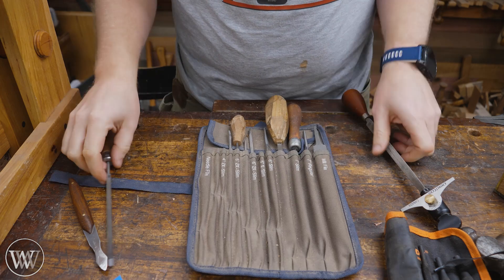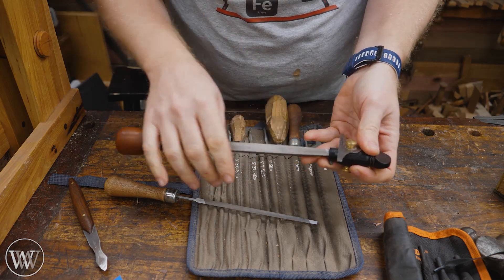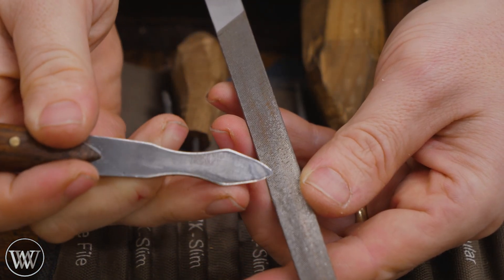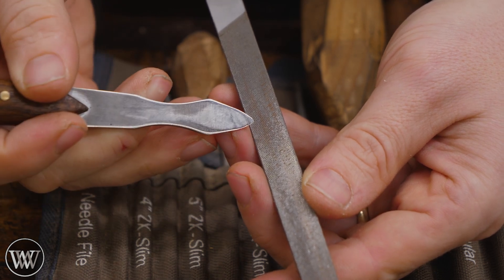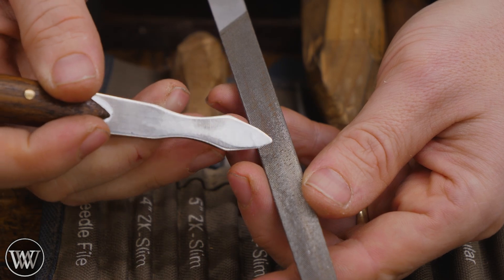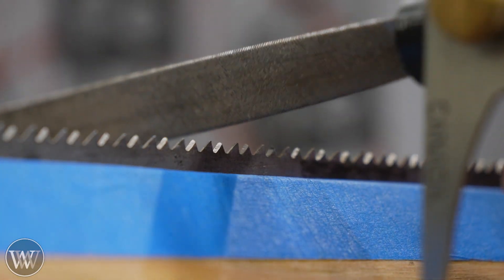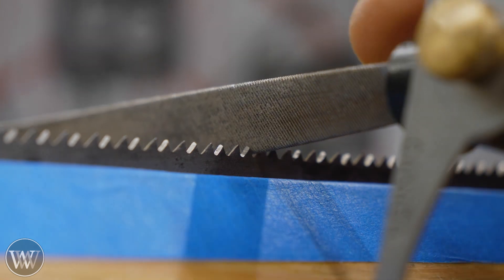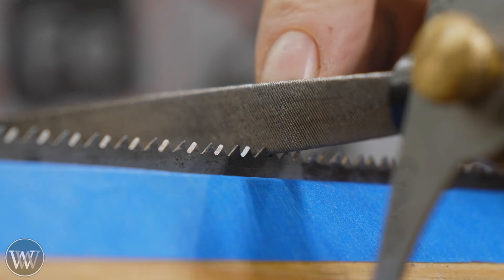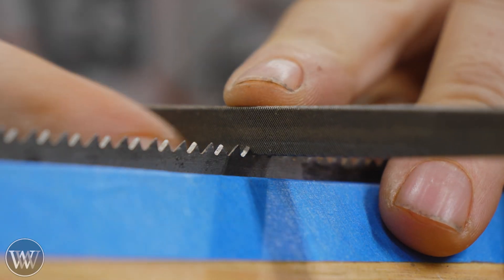First thing we need to look at is file selection. I talked about this a lot more in the rip cut video, so I'm not going to go into that much detail — the same things apply. You don't want the tooth to come up into the middle of the face of the file, or you're going to be wearing it out twice as fast. The middle of the file is what actually sharpens the cutting edge. So just like with the rip cut, I'm going to take the file and set it down in there, and I can see that it comes absolutely nowhere near the middle. This is the one I was doing with the rip cut file. Let's grab a slightly smaller one — and yeah, that one doesn't even get near either.